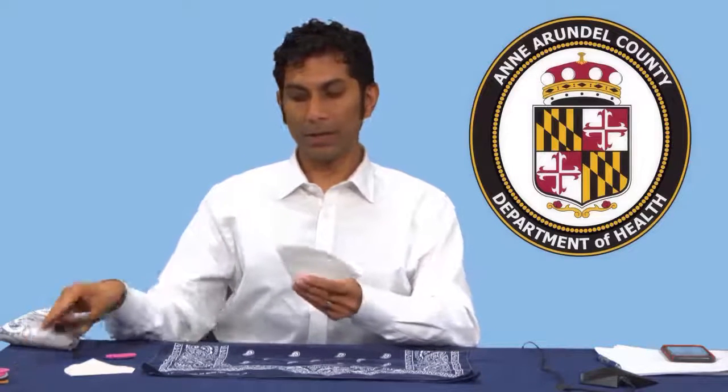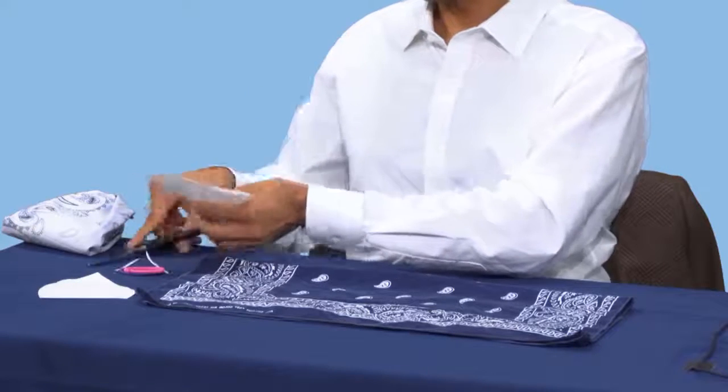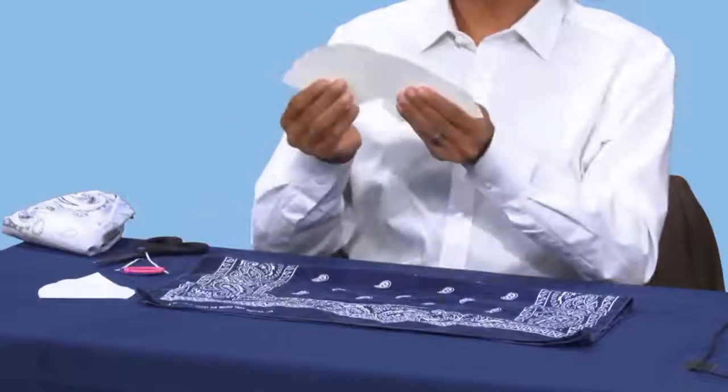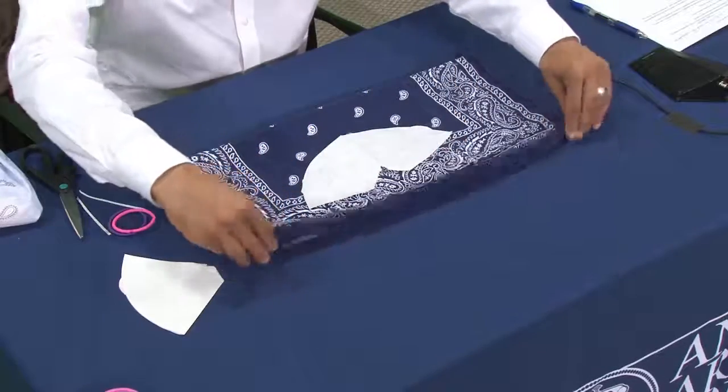Next, take your coffee filter — and if you don't have it, it's okay, it's really just to add an additional layer. If you have it, you want to cut it so that you're opening it up like this and placing it down. The idea is that you're creating a lot of layers, and each of those layers is going to increasingly filter the virus, whether you're breathing it out or trying not to breathe it in. Once you put the filter in the middle, fold the top half over.